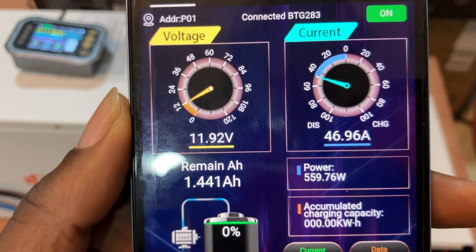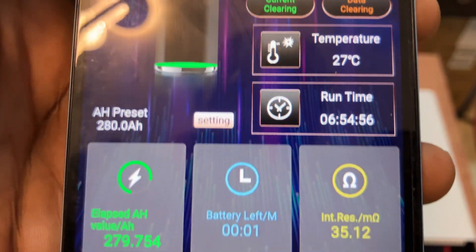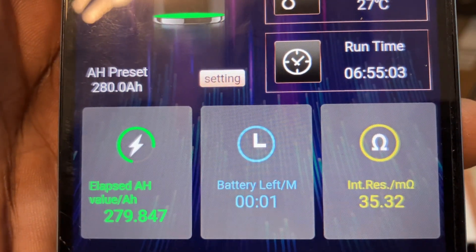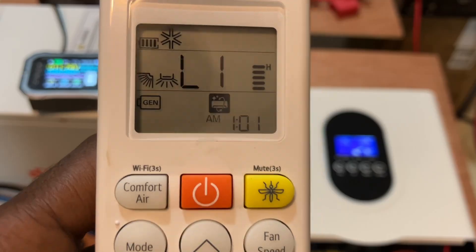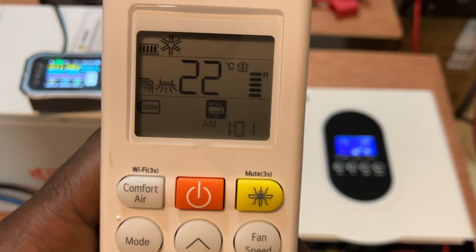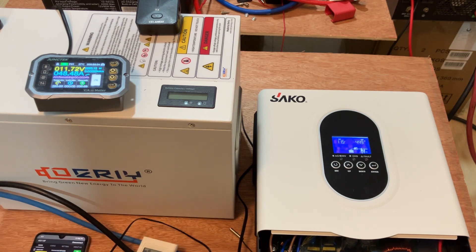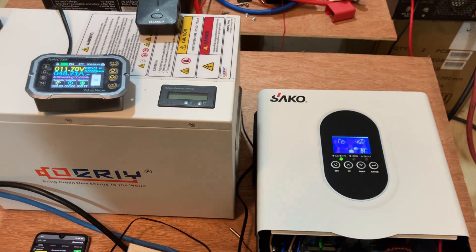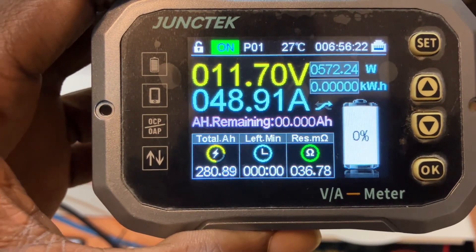We're at 278 amp-hours and can see 11.9 volts. We have reached the full rated capacity of 280 amp-hours at 11.8 volts. The room temperature is currently 22 degrees. With one of these batteries, you can run the inverter AC for six hours and some minutes if you put it on low power mode — gem mode — on L1. Good results. The next thing we're doing is shutting the battery down to see at what voltage it will cut off.